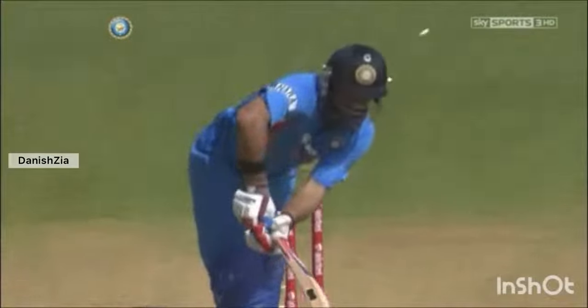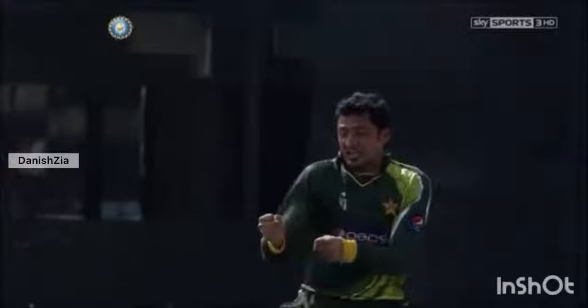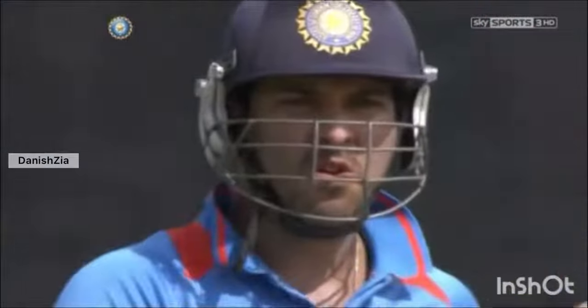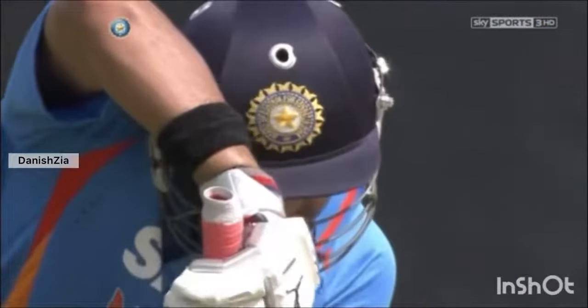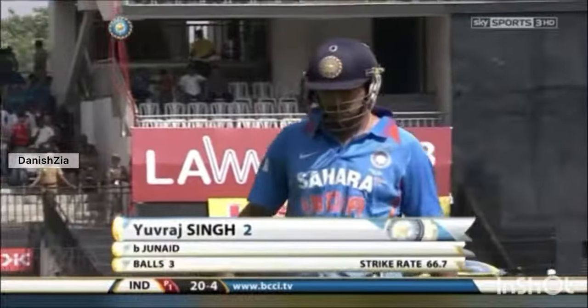Four down for 20. Yuvraj Singh is shadow-practising the straight drive that he should have played — and all of them bowled. He was looking to play across the line, closing the face of the bat a little too early. Junaid Khan going through a terrific spell. You're now seeing Yuvraj practising the right thing — he should have played straight, played across instead, and he's gone. Deep trouble: 24 for four.